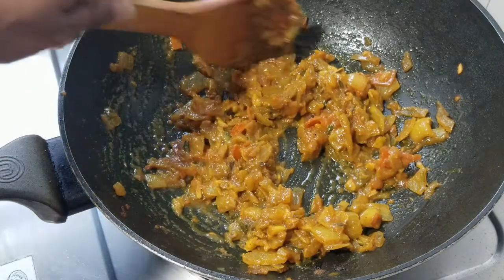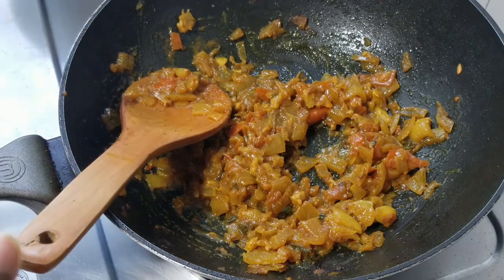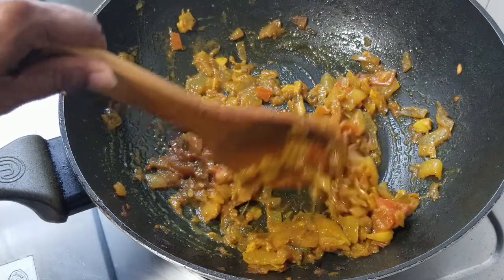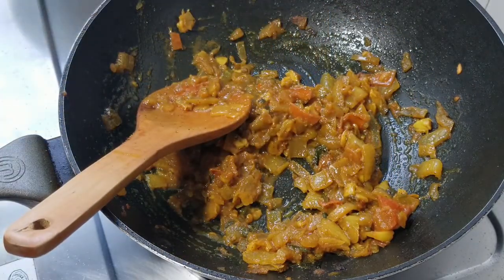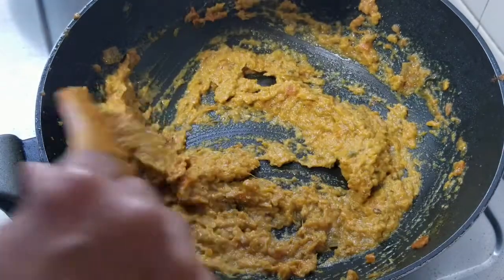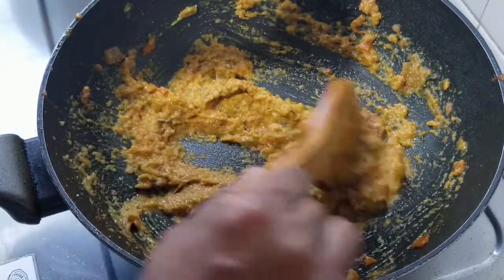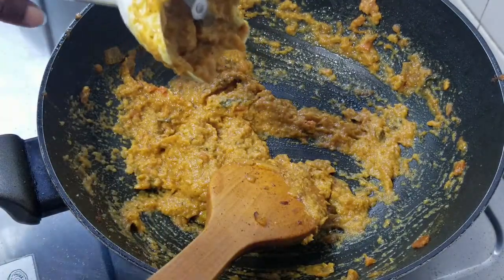You could just add the chicken here with some water and cook it for half an hour — that would be perfectly fine. But I don't like the chunky bits, so I'm going to use a mini blender and blend it up into a paste. This is what it looks like — a smooth paste.